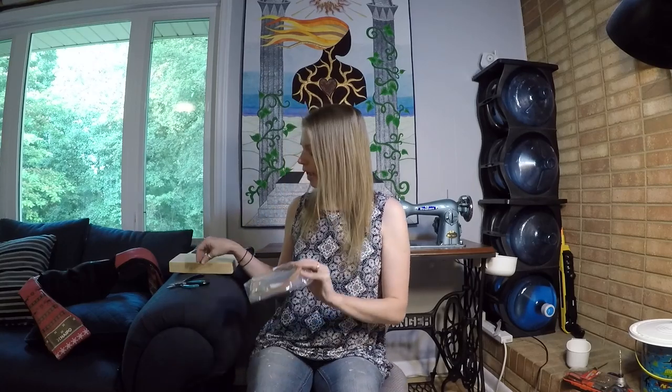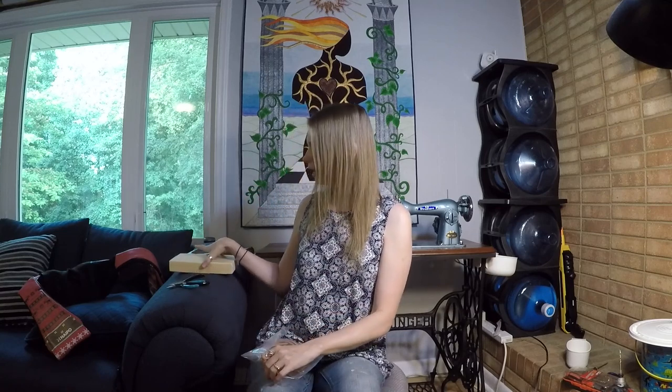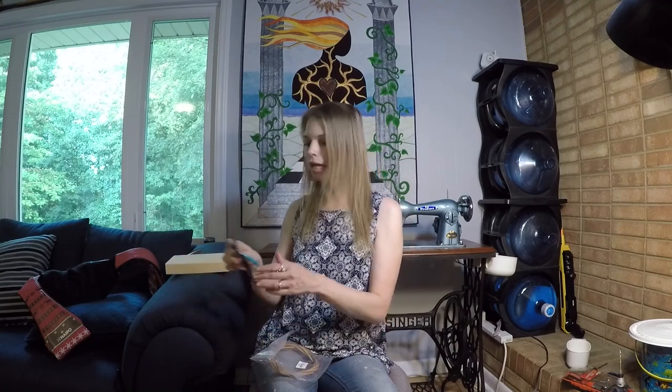A few things you're going to need to get started: a new treadle belt with a metal clip on one end. Take note of how thick that piece of metal is and try to find a nail in your house that's about the same thickness, maybe a little bit thicker. You're also going to need a block of wood, a hammer, and some pliers — regular jeweler's pliers and some needle nose pliers. There is a specialty plier that you can get that will cut the hole in your treadle belt and close the clip for you.